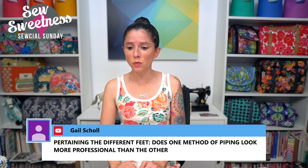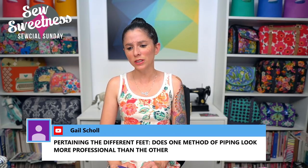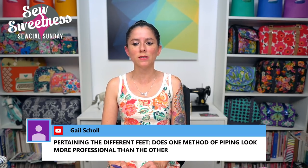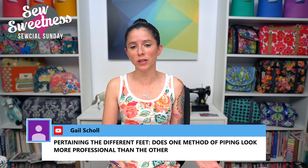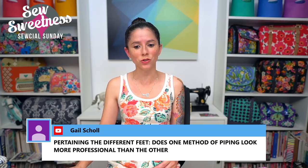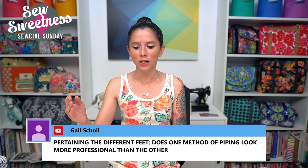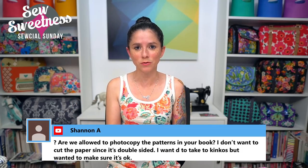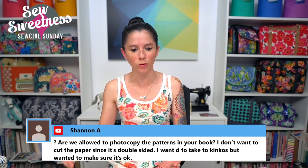Gail asks if one piping method looks more professional than the other. I don't think so — I've done it both ways. Lately I've been enjoying the piping foot, but I've used my regular foot in the past. As long as you do a quick check before finishing sewing the bag together to make sure you've been sewing close enough to the piping for a tight finish, either foot will work.